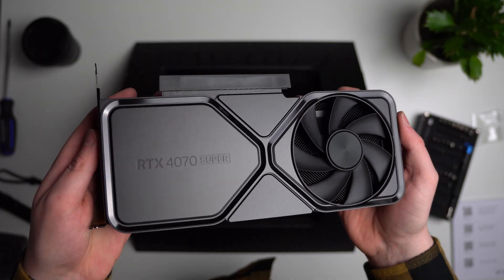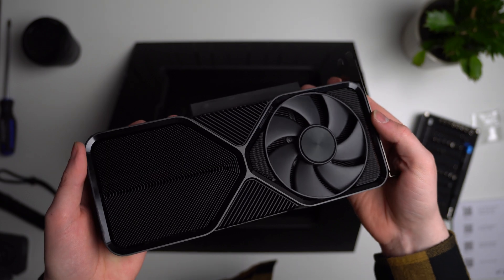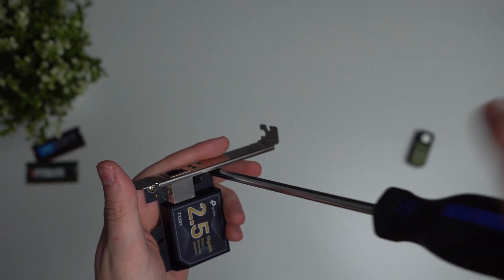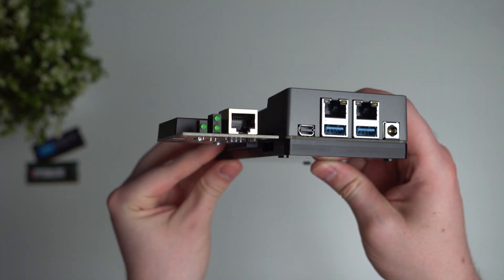The first question on your mind is probably: can you add a graphics card? Whilst technically it will fit, I guarantee it won't work. The most realistic use case for this port is network or storage expansion — so if you wanted to add more hard drives, a Wi-Fi card, or a 2.5 gigabit network adapter, this would be the way to do it.